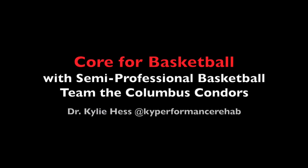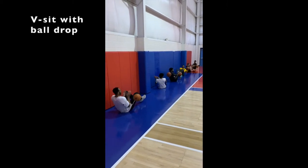Hey guys, it's Kylie. Here we have some core exercises that I did with my semi-professional basketball team, the Columbus Condors.